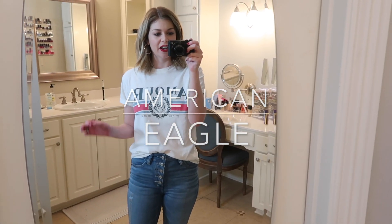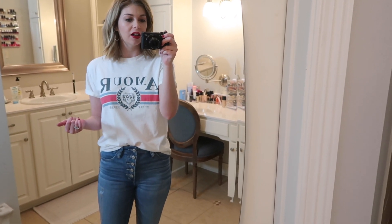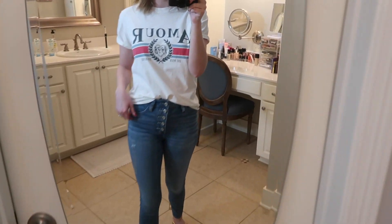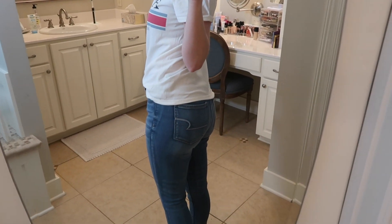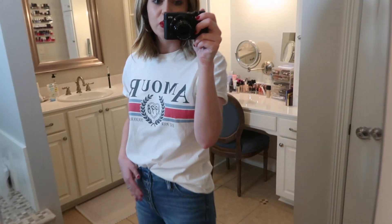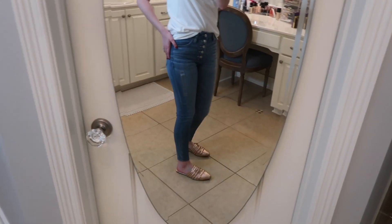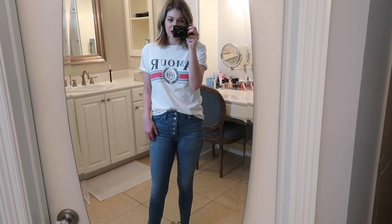Next up are the two I bought from American Eagle. A lot of times when jeans are sized like a 4 or 6 rather than 27 or 28, I will get a 4 in a lot of different brands. So I got these in a 4 short and they are pretty much too tight — I'm going to have to send these back and get a 6. You can see just how tight they are in the booty and you can see my belly pooching out, which means they're really too tight. But the short length is perfect for me — I like them to come just right above the ankle.